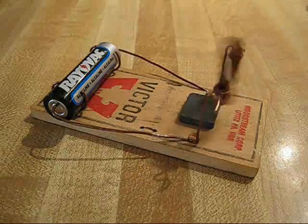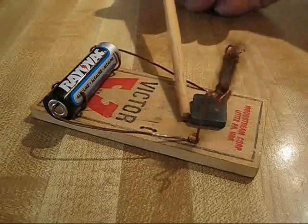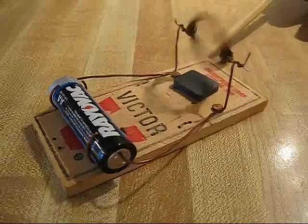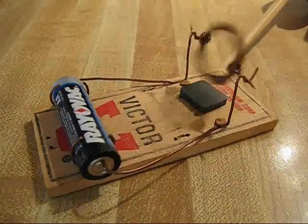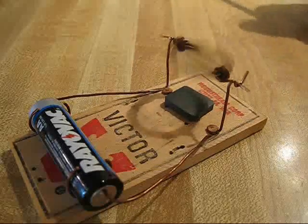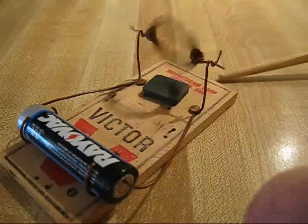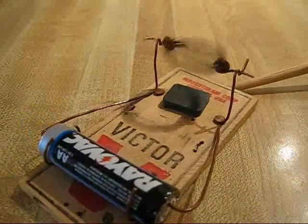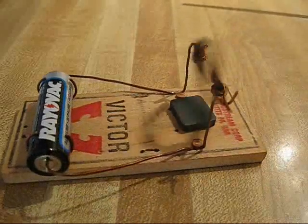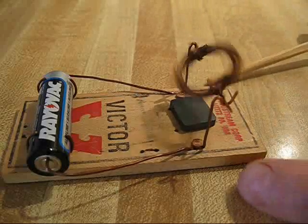I suggest it highly — build one, just for the simplicity of it. The blueprints, if you need one, are here on the internet. Just type in 'Simple Engine' and you'll get to it. Actually, if you just look at this and give it a little bit of thought, you really don't need a blueprint, but they are out there.